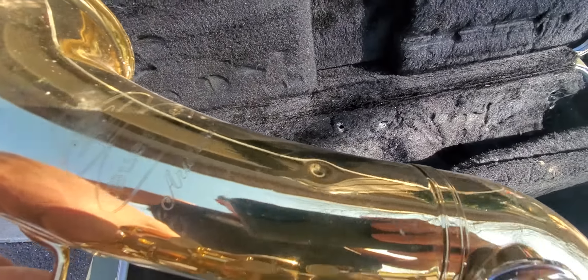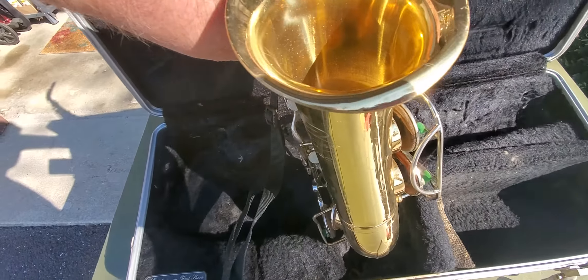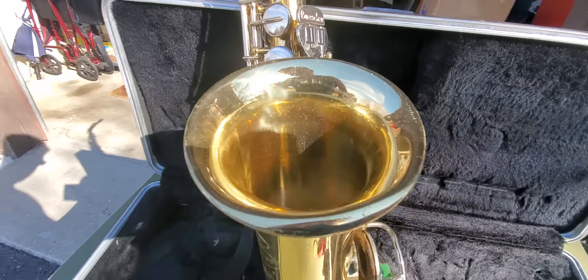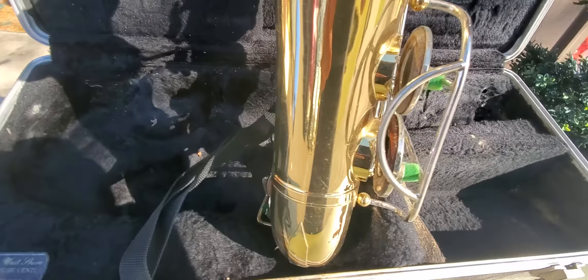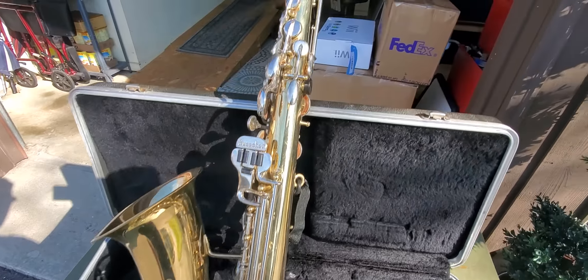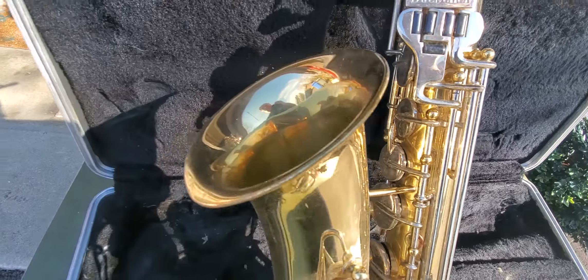Not much wear on the bottom where you usually see it. No dents except for a little dent here and maybe a little one here — this rim's a little dented. That's easy to fix; I'll probably fix that myself. Up here on the neck it's got some wear, but that's about it.